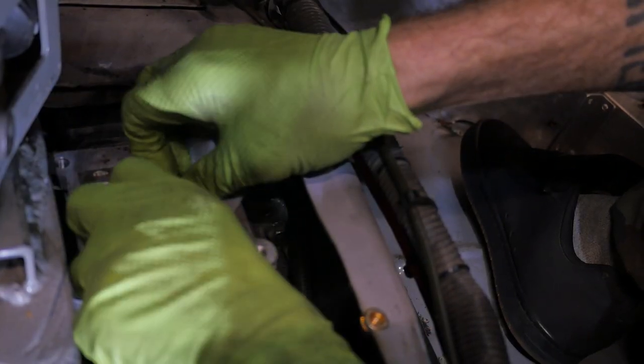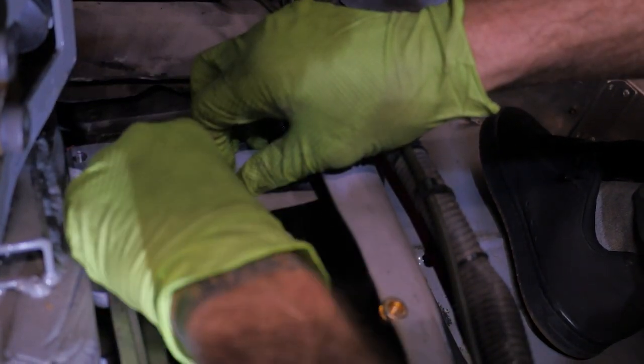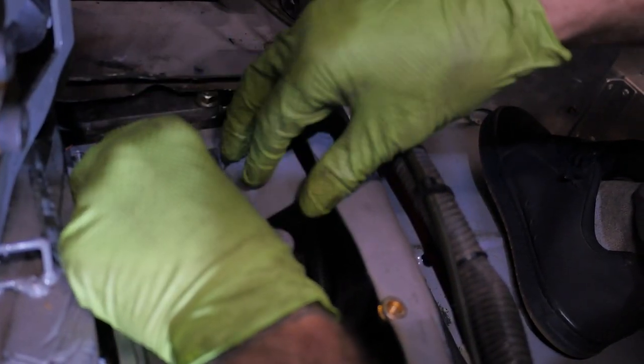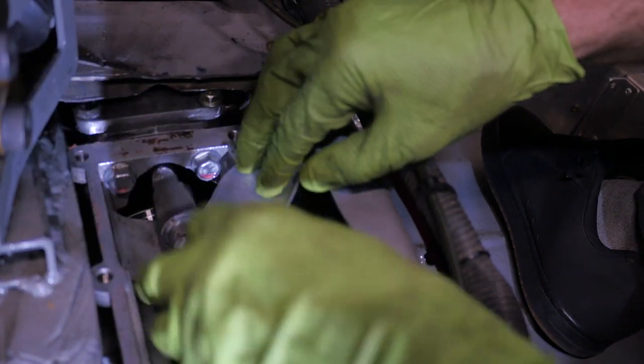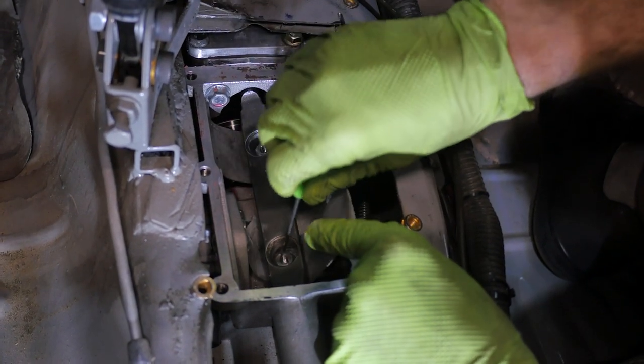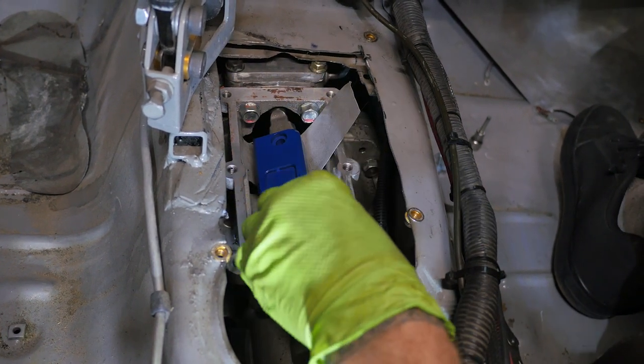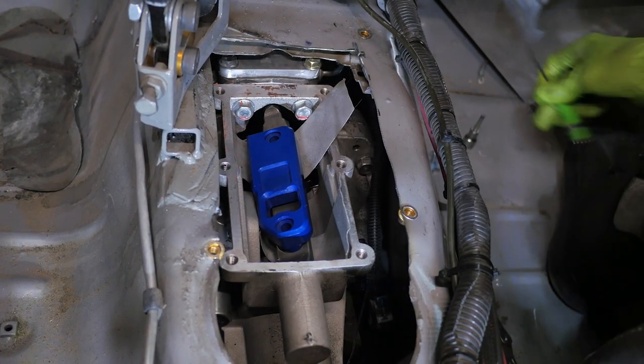This next part is a bit tricky, but with the help of some duct tape, it's not so bad. The tape also keeps you from losing hardware into your transmission. You have to feed the base retainers through and get them centered. Now once both of them are lined up, you can install the shaft fitting as shown here. It is supposed to fit tight, and sanding may be required — just don't take off too much.